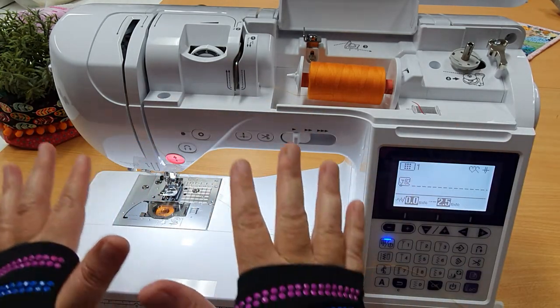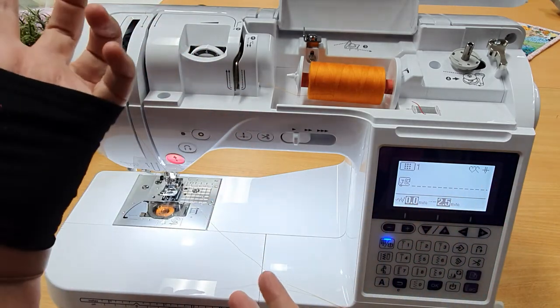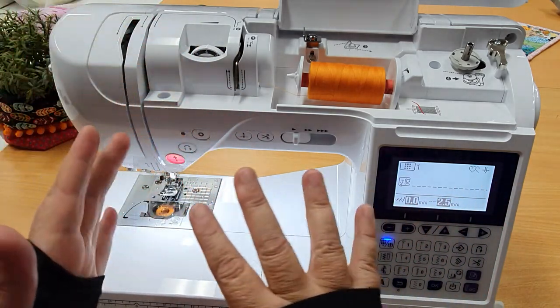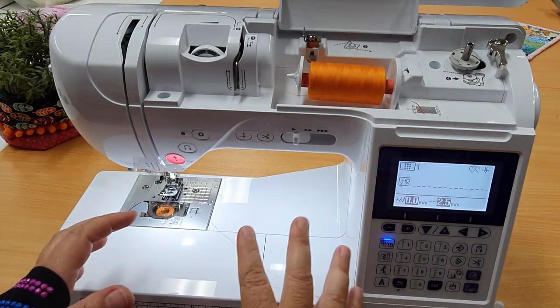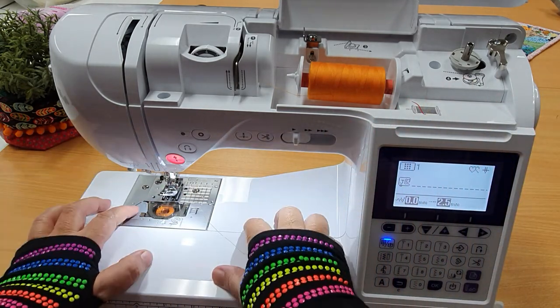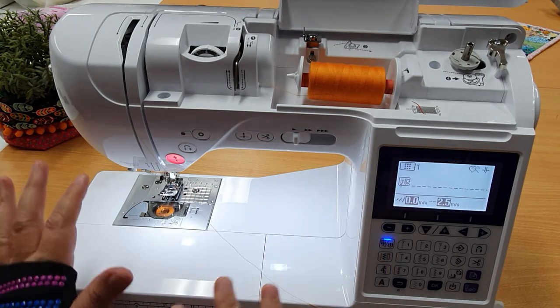The Brother F420 is one of my favourite model machines. It's a little bit of a sleeper model — people don't really pay it much attention. It doesn't have all the bells and whistles of the bigger machines, but it has a really nice range of good, sturdy, everyday functions that are lacking maybe on some of the smaller machines.